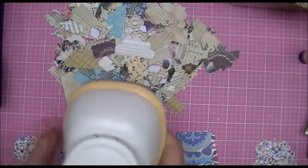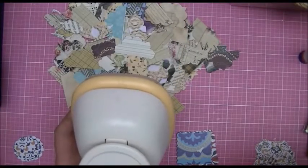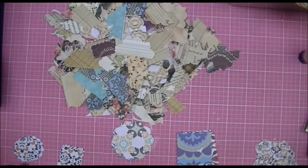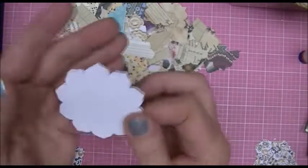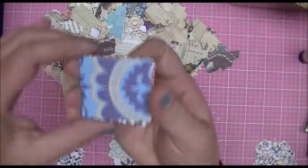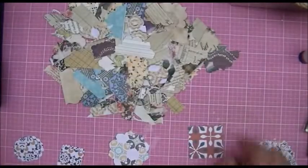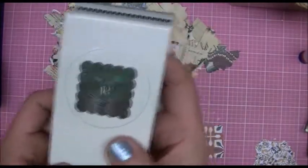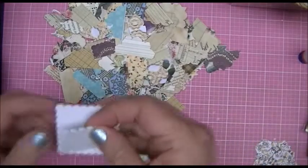Then I used this Recollections punch — it's a one and three-quarter inch scallop square. The previous unlabeled punch makes kind of a sunflower shape, and the large scallop square looks like this — might be easier to see the white side. Then I have a one and a quarter inch scallop square from EK Success, and that size fits into pages nicely.